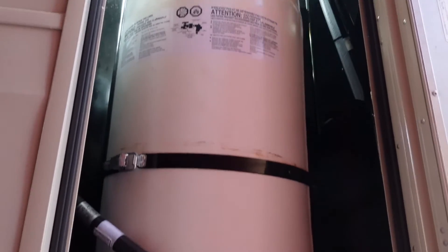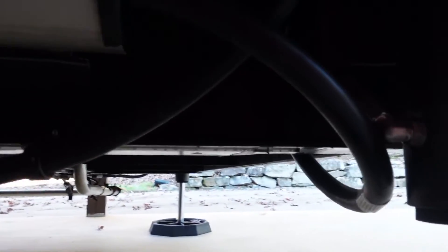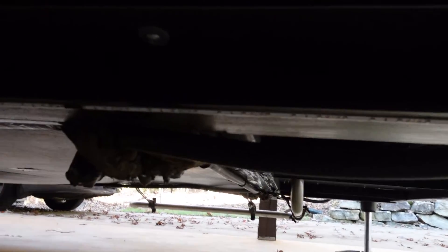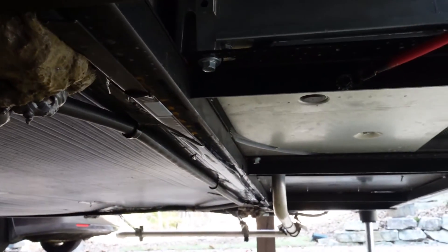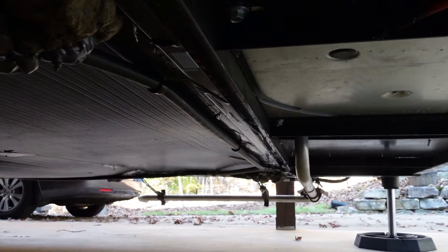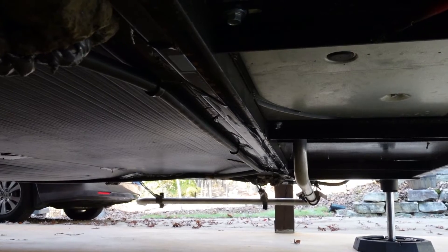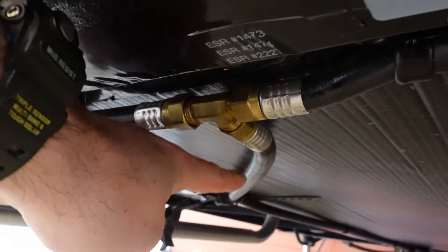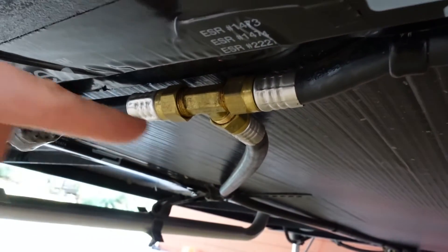So if we follow those two gas lines on the passenger side here coming down below the I-beam, you can see there are clearly two gas lines coming out of this compartment. The one here goes directly to the generator — you can see that one right there. But then check out this other line here. It goes all the way across and follows the front storage compartment. And then it marries into a T that feeds the rest of the propane system. Now we're on the driver's side, and here's a close-up of that T. This line over here goes all the way to that third propane tank.